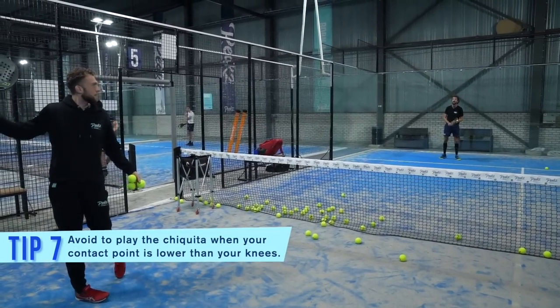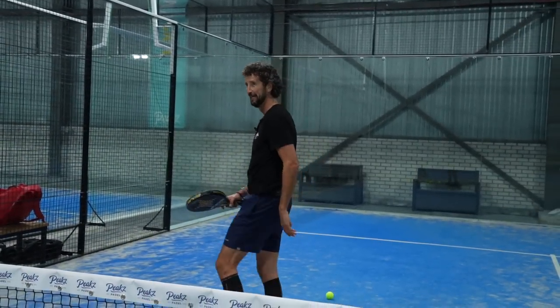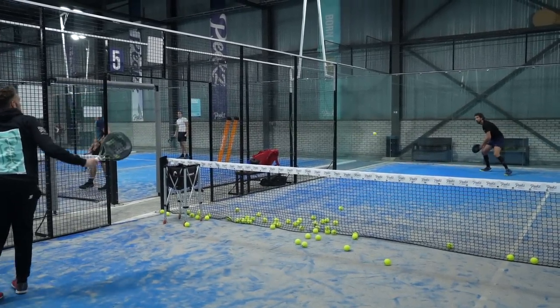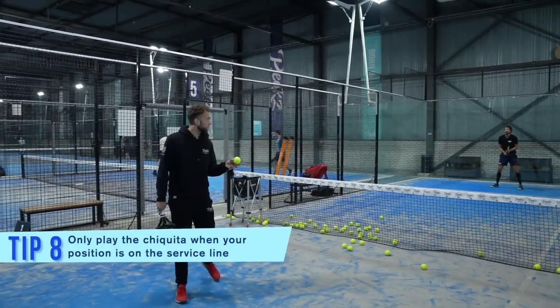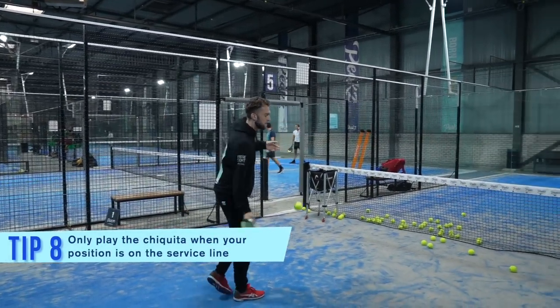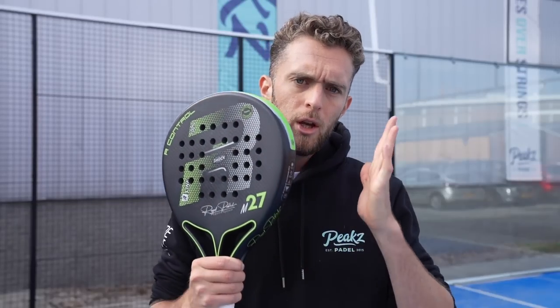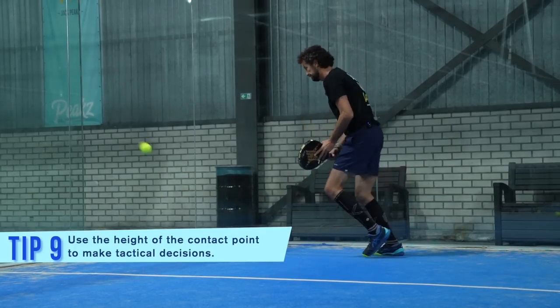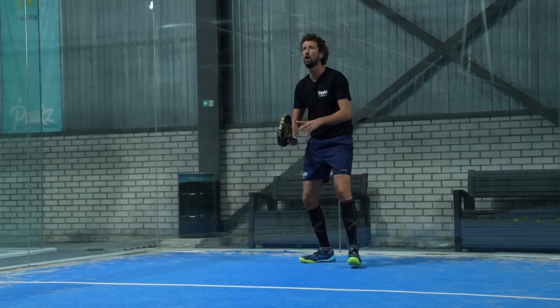We're waiting until the ball is a bit higher. So you have to make sure that your position is on the line, at least. Today we are really focusing on the height of the contact point, and the height of the contact point basically decides what you should do with the ball. So now when the ball is low — semi low, so not super low — I asked Jan Joost to play the lob, because this is a great ball to play the lob.